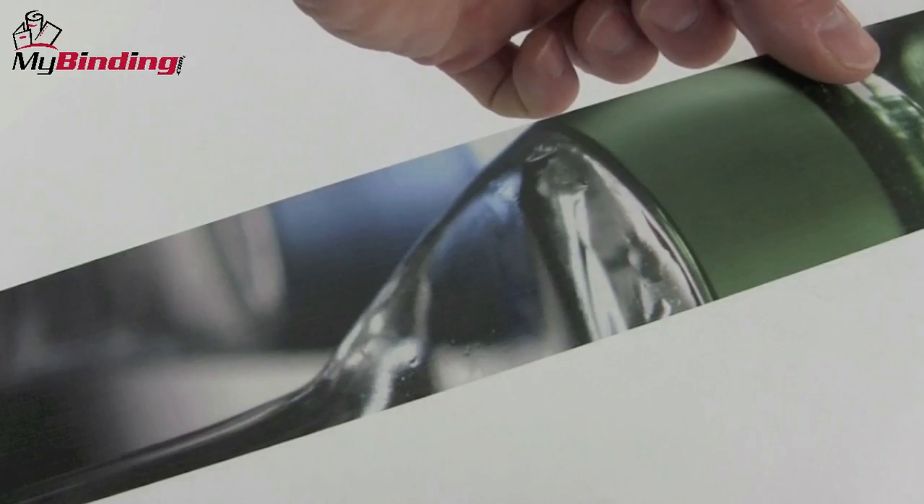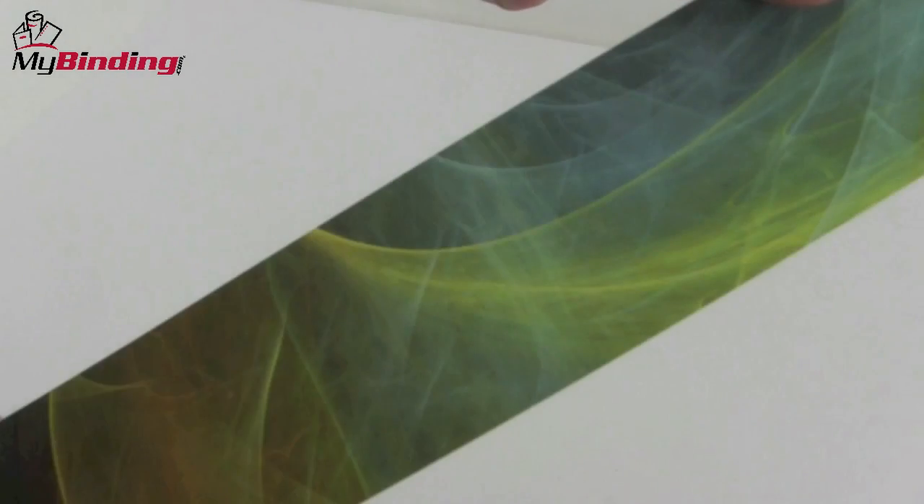Just wait for the book to cool. Because of the custom factor, image strips are a little more expensive to use, even if they make your projects look great. Happy binding. This is the Fastback 9.